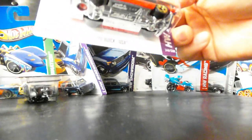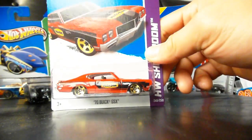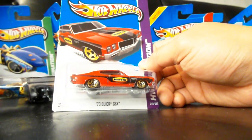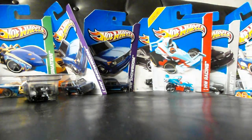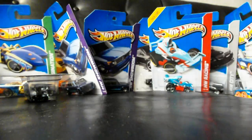Here's one that's definitely not a repeat and it's very cool — the 70 Buick GSX in red with these very cool tampos and gold rims. I like the fact that it's gold and that they're not yellow. Very, very cool. Got another Chevelle SSX Racers.